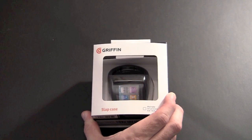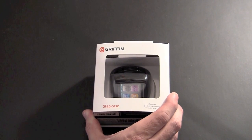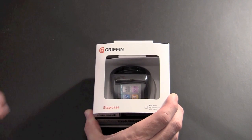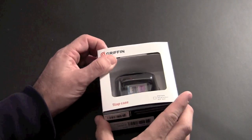If you're not familiar with the Slap Case, this is a watch-style case for the iPod Nano 6th Generation. I'm not sure that I'll wear my Nano as a watch, but when I saw it I was like, wow, it looks pretty cool and I wanted to check it out. And maybe on the days when I do carry the Nano, I might choose to carry it on my wrist as a watch. So let's get into this.